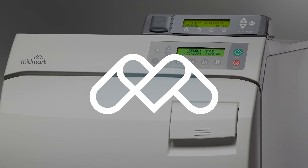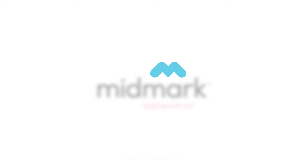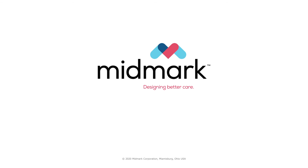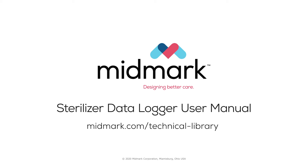For more information about registering your device, please see the sterilizer data logger registration video. For more detailed information about your device, please refer to the sterilizer data logger user manual.